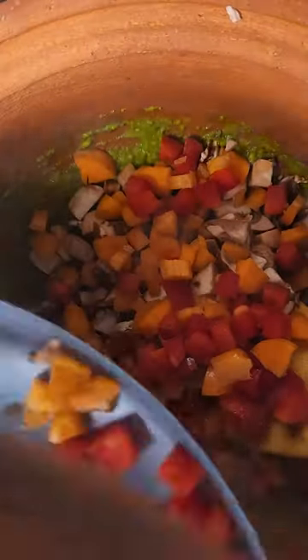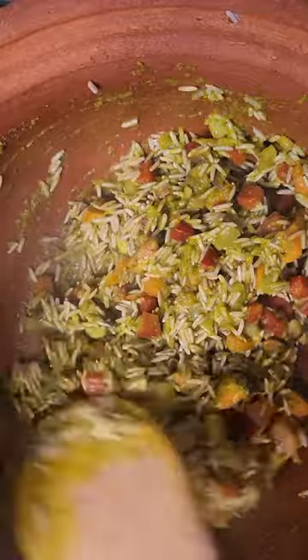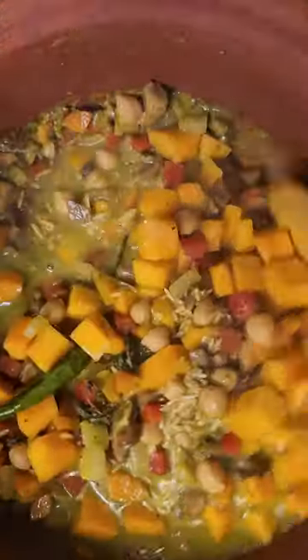After the green seasoning turns a darker shade of green, add all remaining ingredients, stir well, cover and simmer for 15 to 20 minutes.